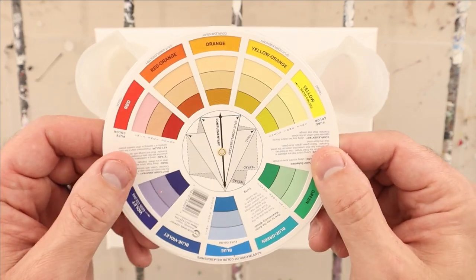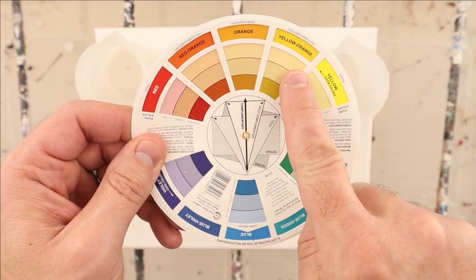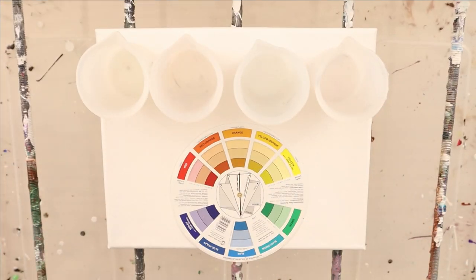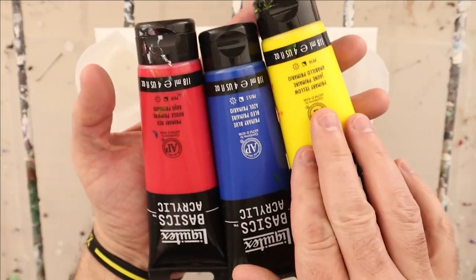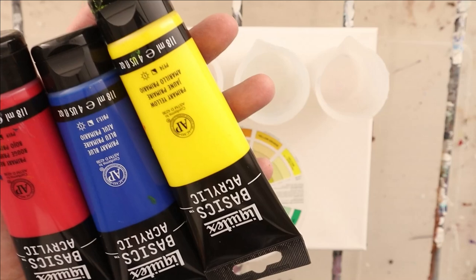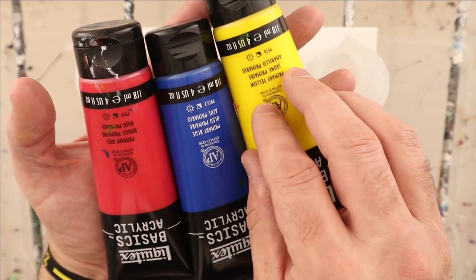I asked my wife to decide on a split complementary color that she liked, and she chose red orange, yellow orange, and blue. We already know that these Liquitex Basics paints have different tinting strengths — this one has the least, this has the most, and this has slightly less than the red.